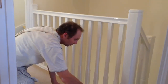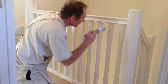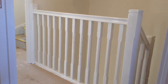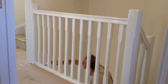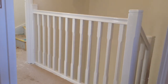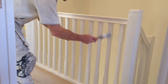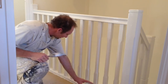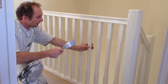So that's your newel posts glossed — just check for runs under here, around those bits there. I'm checking now for runs, just checking the sides. So that's all glossed and been checked for runs. Now what we're doing is glossing the spindles.